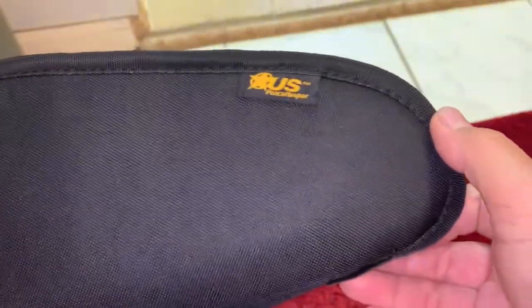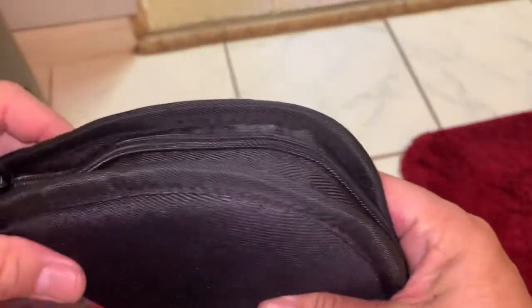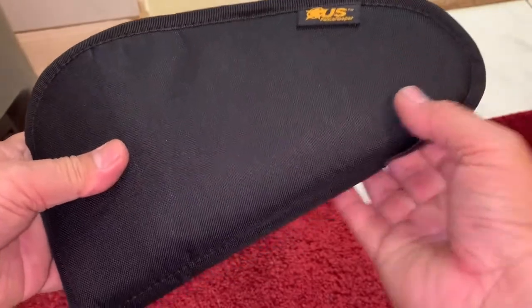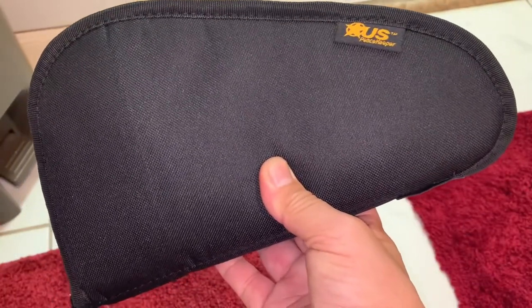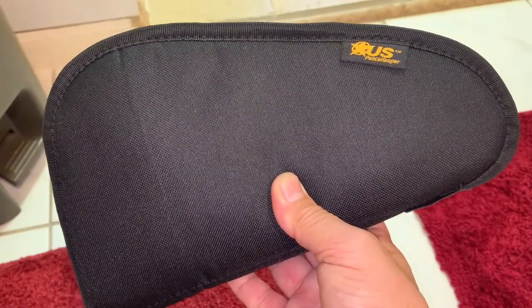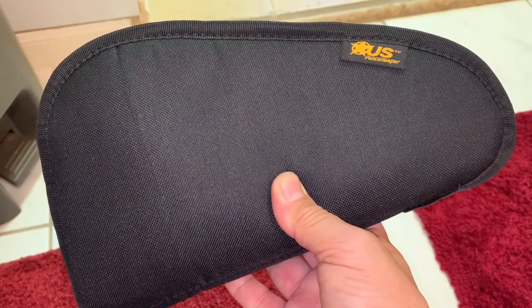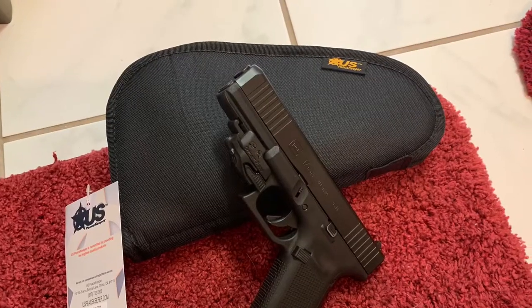I don't see a lot of reviews for this one — maybe I'm the first. Just watch and I'll show you how the zipper expands when you put the gun in. That's the quick review for this one. Hope you like it. You can order this on Amazon — if you have Amazon Prime you'll get it in two days, that's the maximum. Good luck! Please subscribe to my channel, thank you.